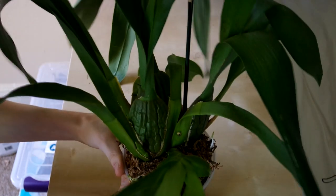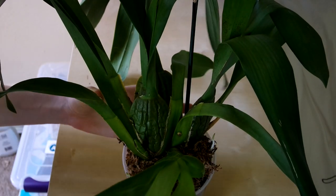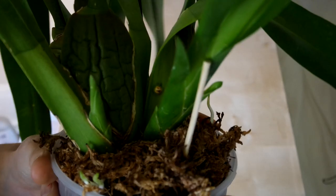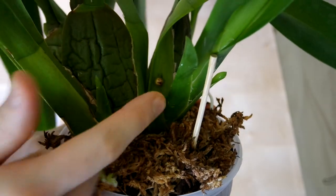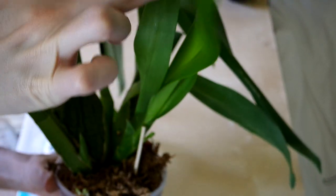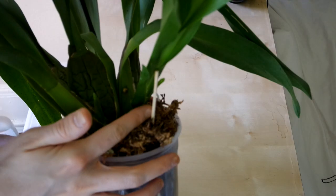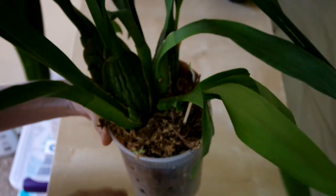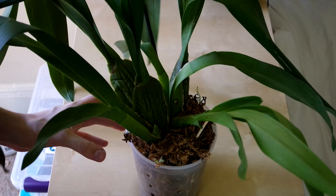So here we've got my — I guess this is a Colmenara, but I like to still call it Odontocidium Wildcat orchid. It's doing really well. It has this new growth that has just gotten massive. I'm holding it up on a bamboo stick to keep it straight. It also has plenty of new roots and it's really settling into its pot well. I'm pretty pleased about this one.